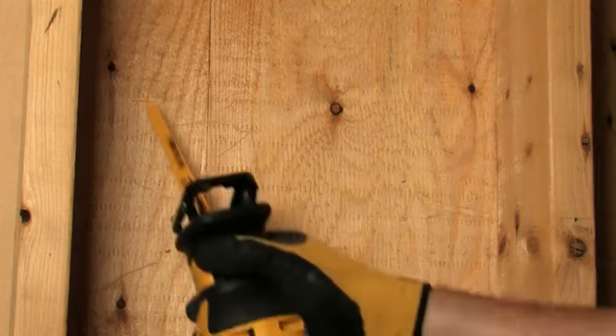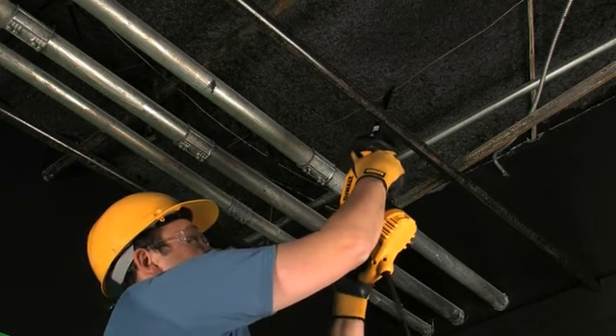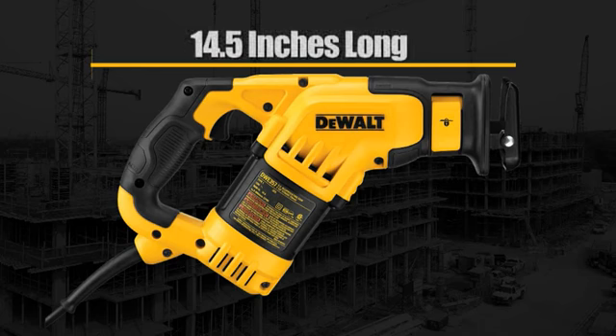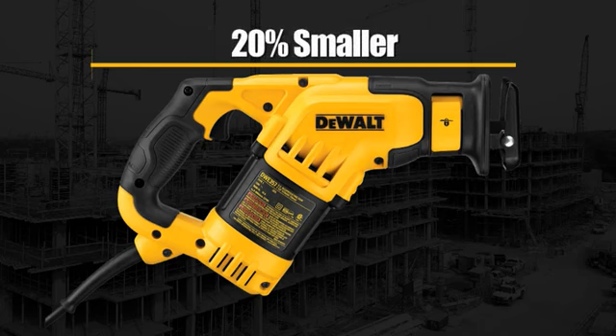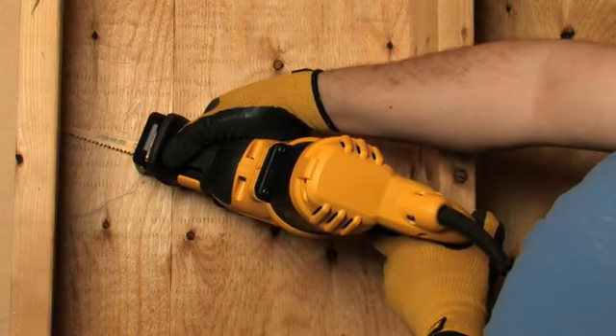Its shape provides balance and control for the user when cutting, especially in overhead applications. Measuring only 14½ inches long, it is also up to 20% smaller than current reciprocating saws, providing additional maneuverability while cutting.